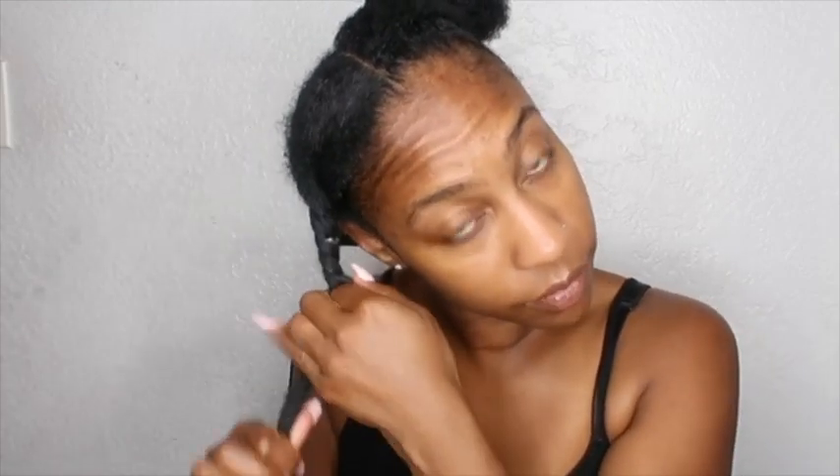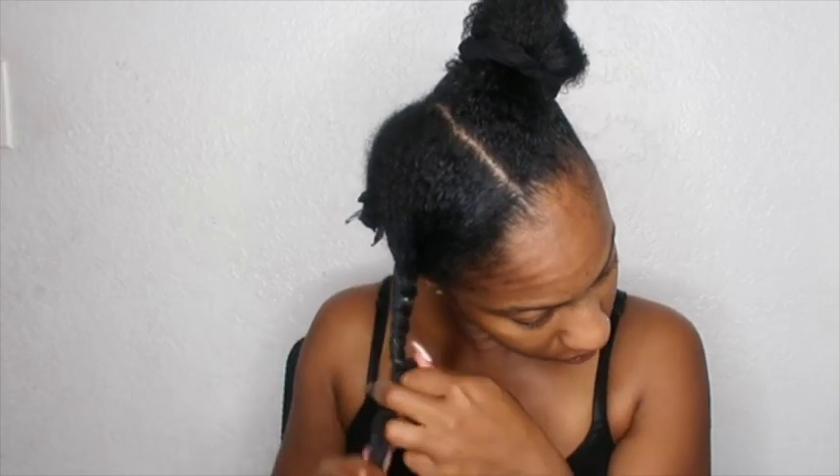Make sure those strands remain stretched and twist your hair. I kind of twist it tightly so that it won't come loose. So I'm going to let you guys watch and I'm just going to detangle my hair.